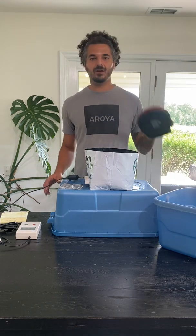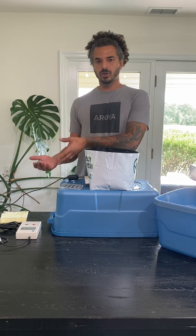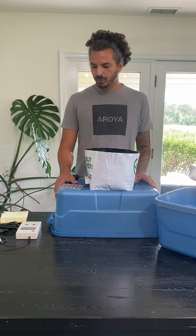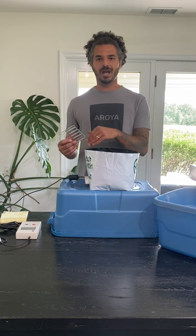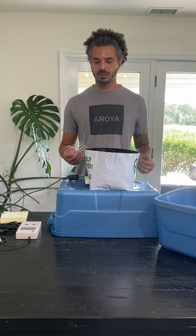If you don't have a scale that can measure these weights, you could always measure the amount of leachate that came off. As long as you know the input value and the output value, you'll know how much it retained. This is a really important step because as you're figuring out where to place the sensor using this tool, it's a good way to double-check whether that height measures out to be the exact same field capacity it's actually carrying.